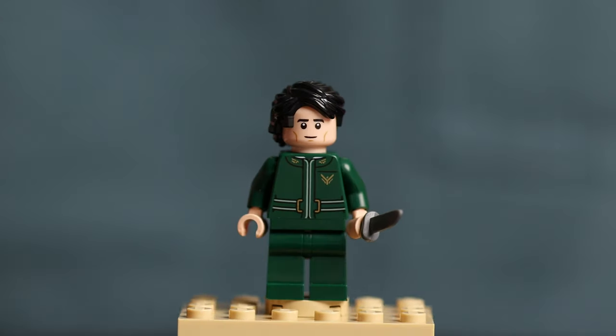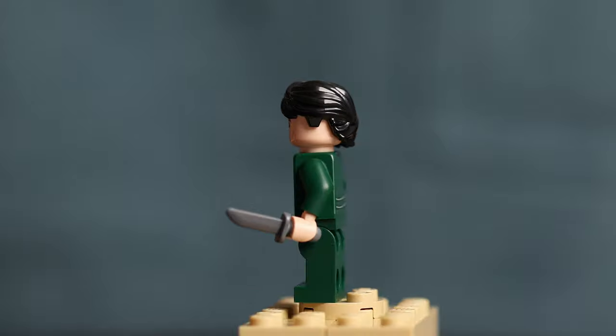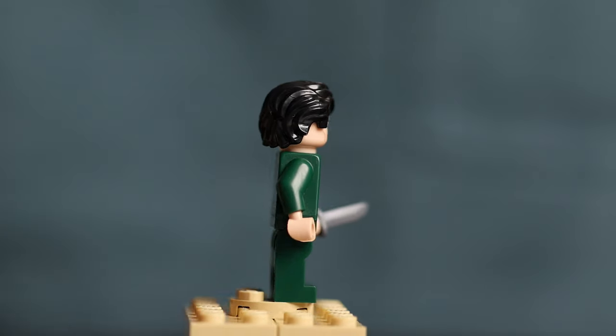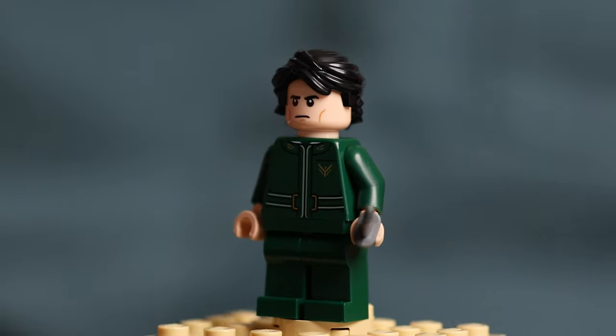Let's look at the minifigures, starting with Paul Atreides. Paul is dressed in his dark green jacket and pants worn during much of the first half of the movie — I didn't actually realize this outfit was green until I saw this minifig and went back and watched the movie again. He comes with a great looking hairpiece, a second face, and holds a short knife.